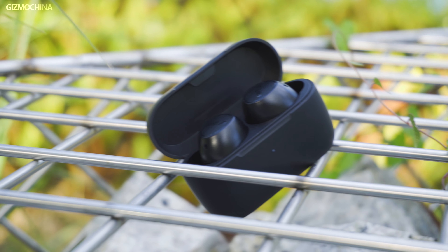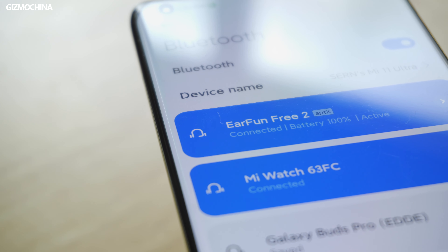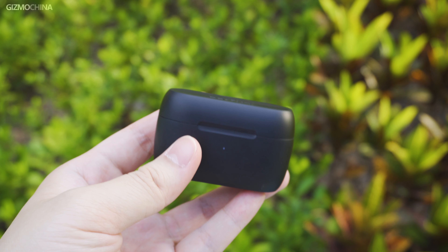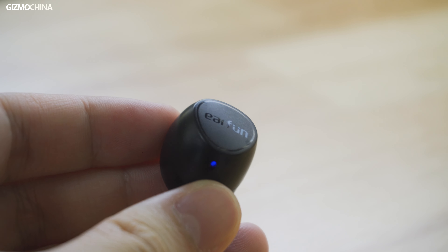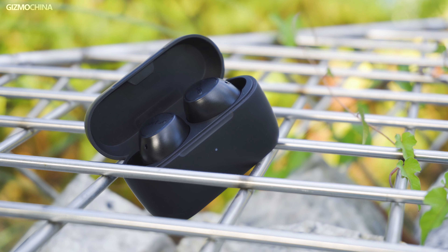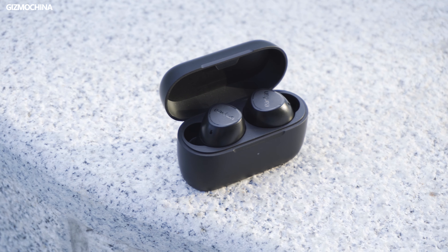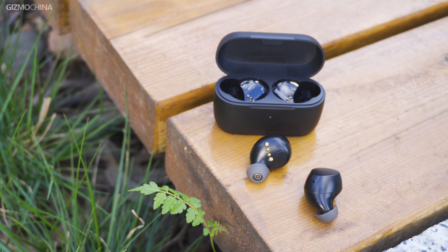To conclude, the Earfun Free 2 has upgraded the audio decoding protocol to aptX, added an hour of battery life, and made the charging case lighter than the previous generation, while retaining advantages such as wireless charging, which is rare in the low price segment. I think the Earfun Free 2 is best suited for those who don't need too many features and just want a normal TWS to listen to songs. So this is it for today — if you found the video helpful, please click the like button and subscribe to our channel. I'm Kieran from Gizmo China, and we will see you next time.